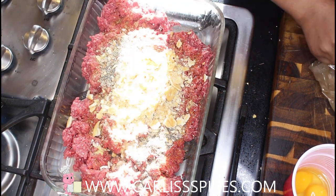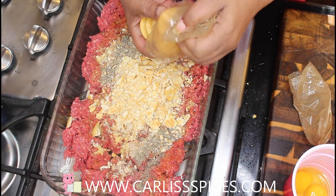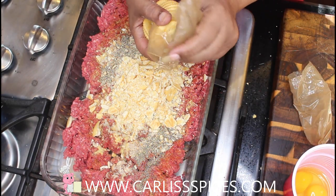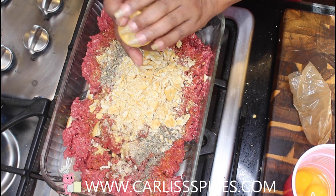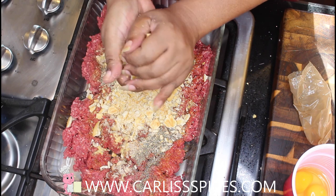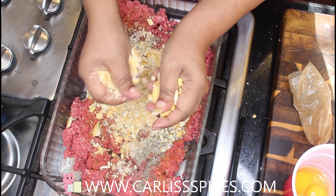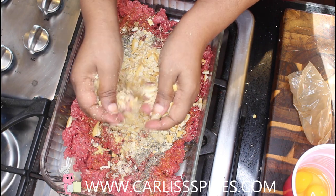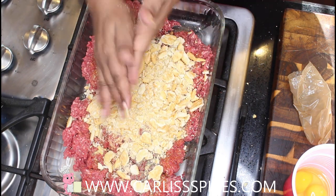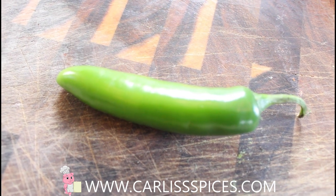I don't use bread because I don't like that texture. If you only have a little bit of ground beef, maybe like a pound and a half, and you want to extend it, then that's when you want to use your crackers or your bread crumbs. Now I have one bell pepper chopped, one serrano chopped, and this is a big whole onion because I love onions.